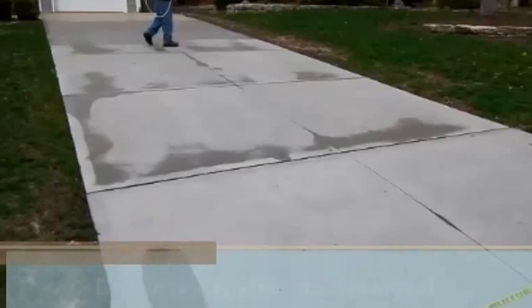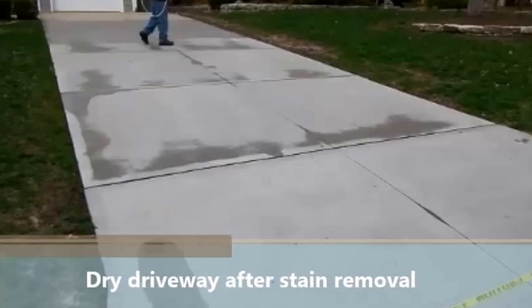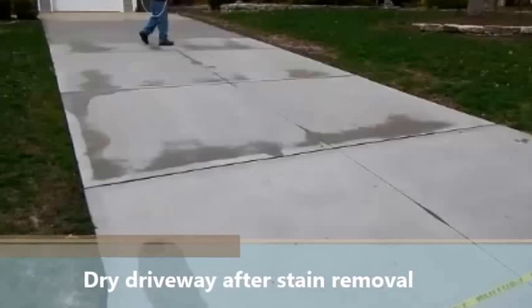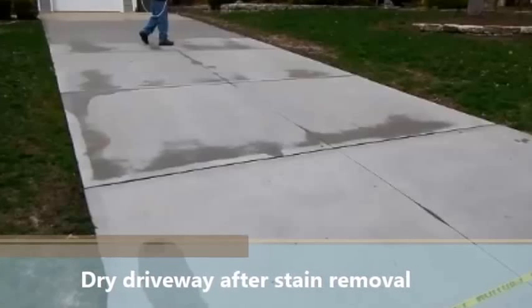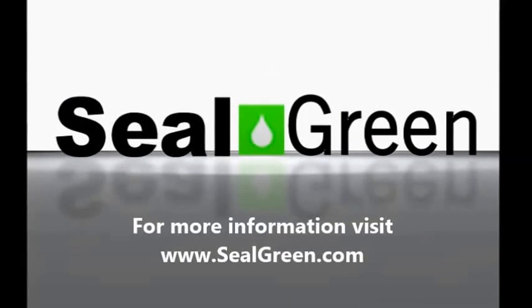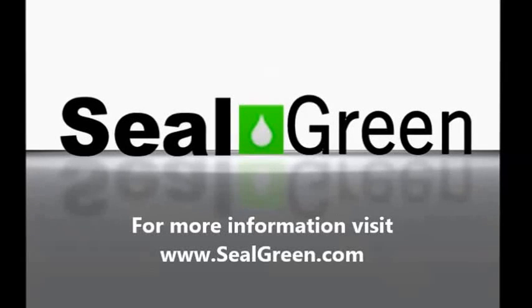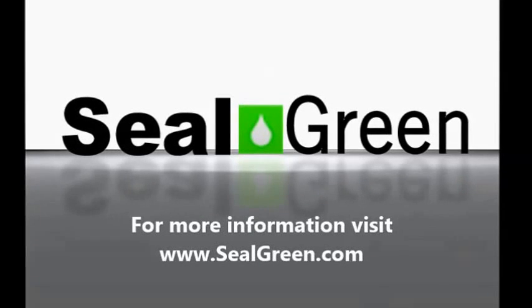Here is the next scenario — the driveway once it's dry. You can see that it's nice and clean and there's no stains. The customer was very happy with the removal of the rust stains and asked us to go ahead and seal it. For more information, please visit www.sealgreen.com.